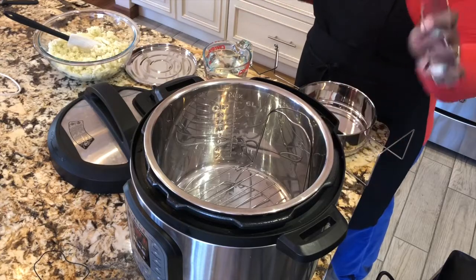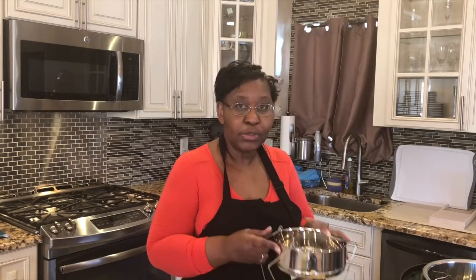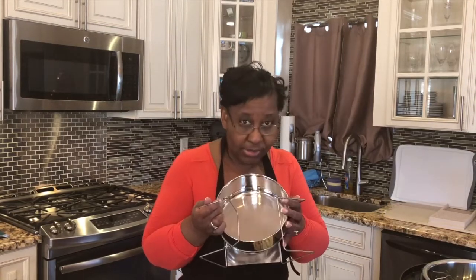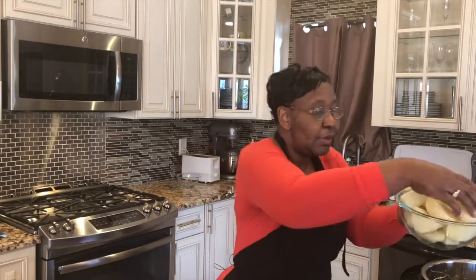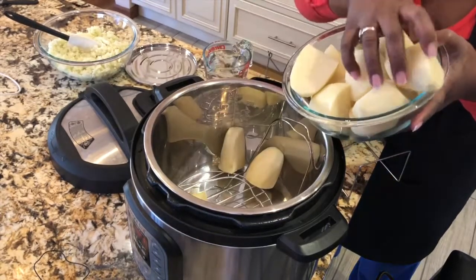I'm going to show you how to make this with my Instant Pot. I'm going to use a ramekin — this ramekin actually goes inside the pressure cooker. So I'm going to steam my cauliflower in that. I have four pounds of russet potatoes that I already cut up and washed, and I'm going to put those in the pot.